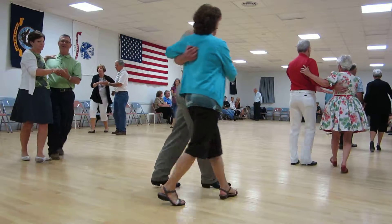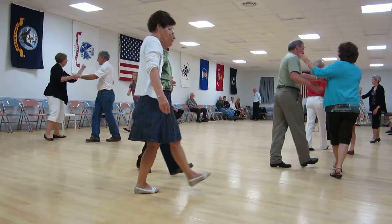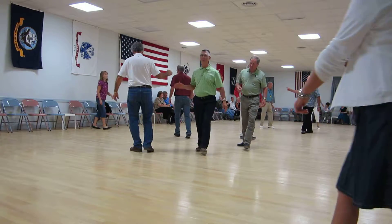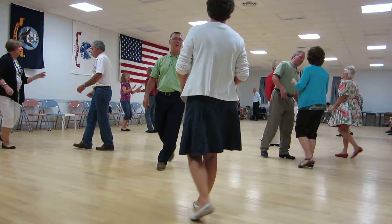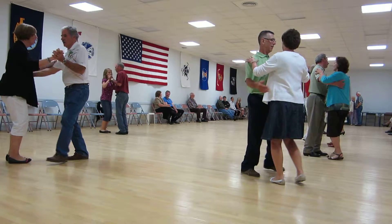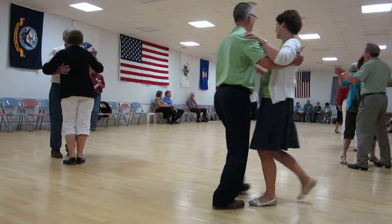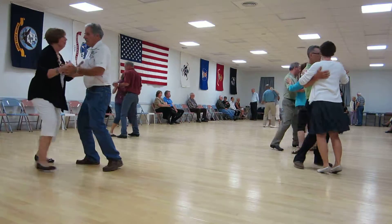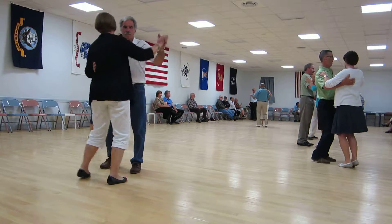Open line forward. Circle away with two two steps. Strut forward and gather the butterfly. Side draw, close twice. Left turning marks. Side draw, close twice.